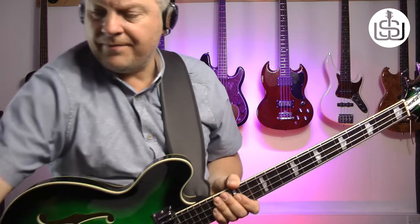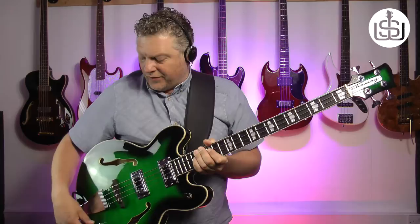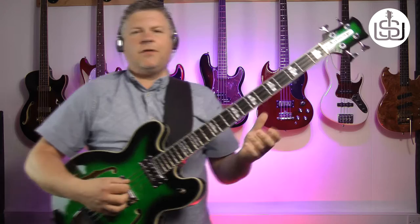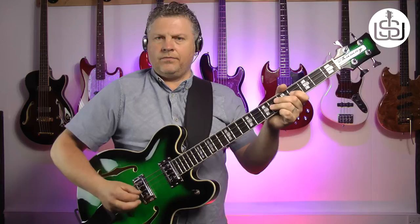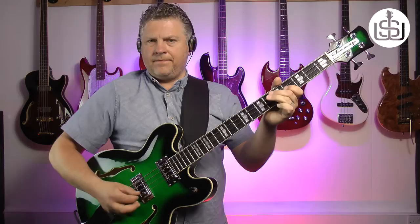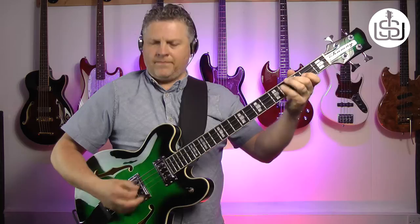So let me demo that for you. Let me show you that kind of Chas tone — it's really, really 60s. This is the neck pickup soloed with the tone rolled off quite a bit, not all the way. It can go darker than that. [Demo plays.] Really, really cool at that.